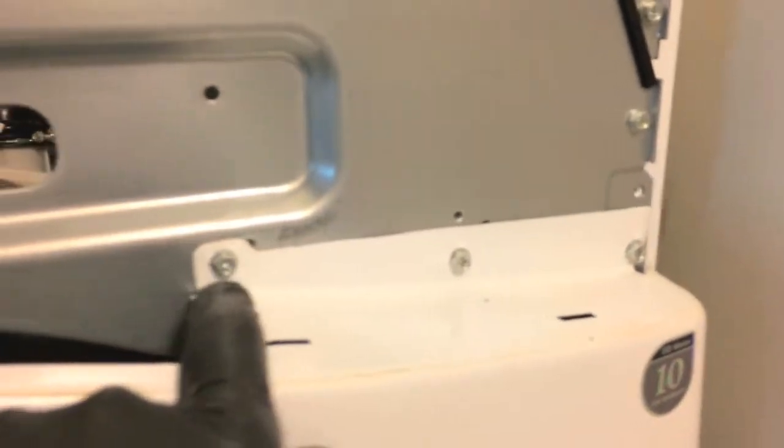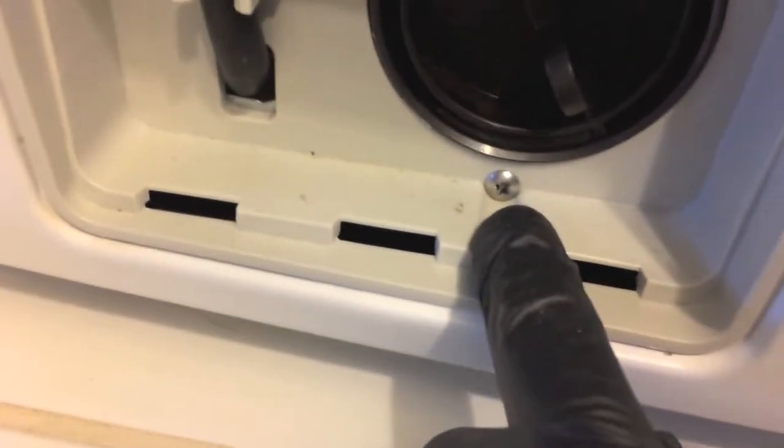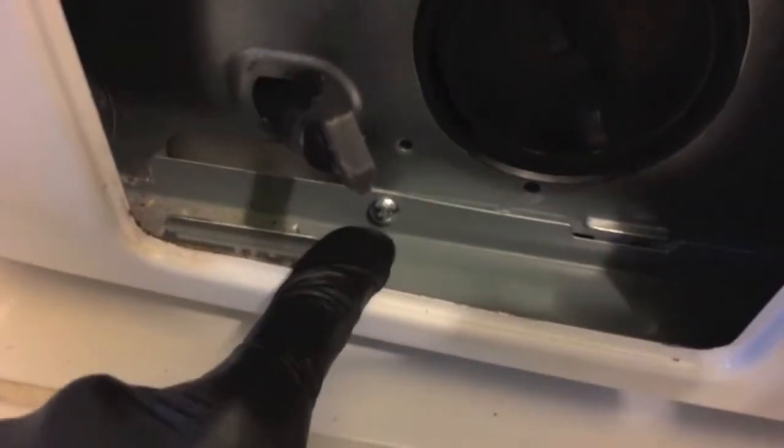Down here you will see additional Phillips screws — go ahead and remove all five. Hop down to the lower portion of the washer, carefully pinch and remove that. There's a Phillips screw here — go ahead and remove that. Remove the rubber hose from its mount and pull this plastic casing right out. Then remove that Phillips screw.